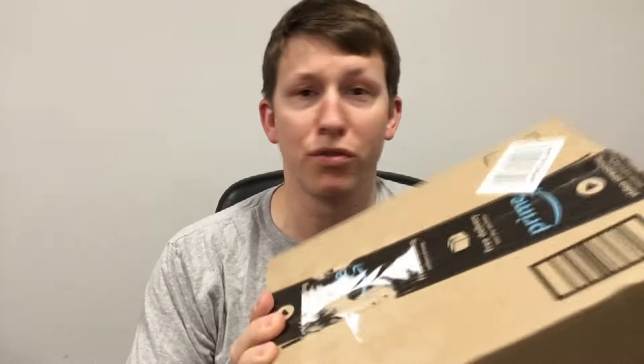Hey everybody, it's another episode of AJ Opens Boxes, or AJ — that's me — opens up boxes, like the one I got right here. This one's from Amazon, so I think I know what it is. It's a certain subscription box I get, so let's open it up and see what it is.